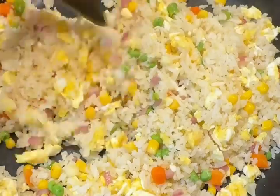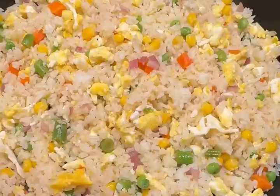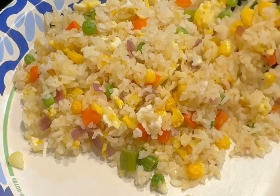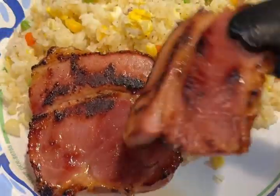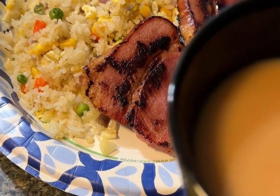This is looking good — it should be ready, and there it is. Served with coffee. Enjoy!